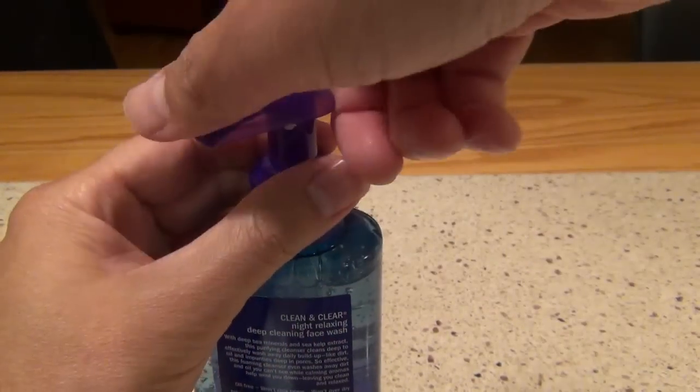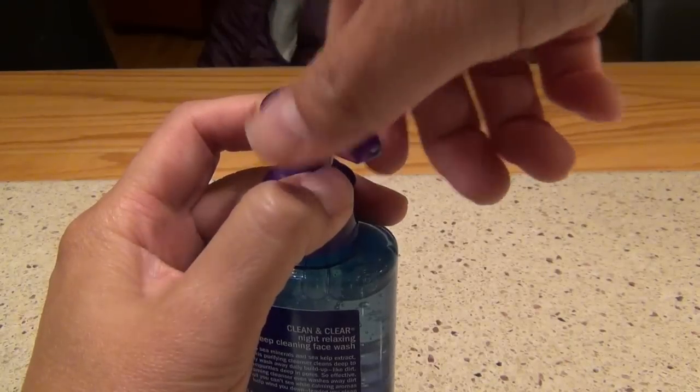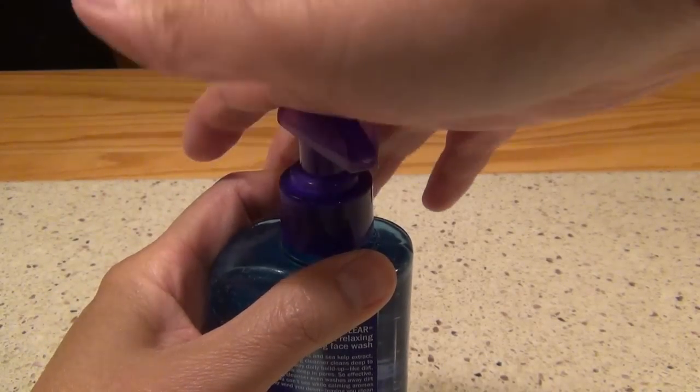A lot of times this thing will loosen, and then you're going to have to hold it and turn to the right. So now it works — you can pump it.